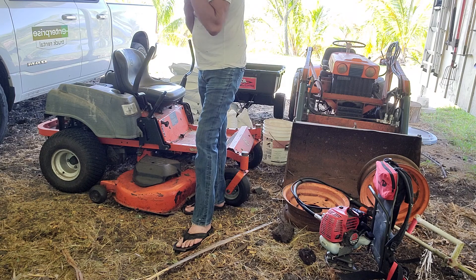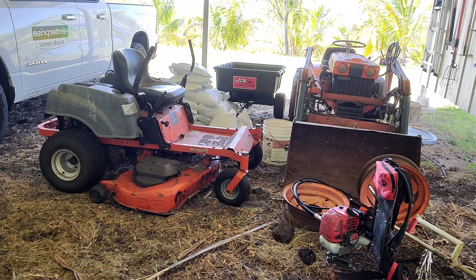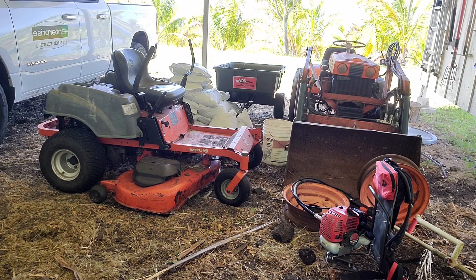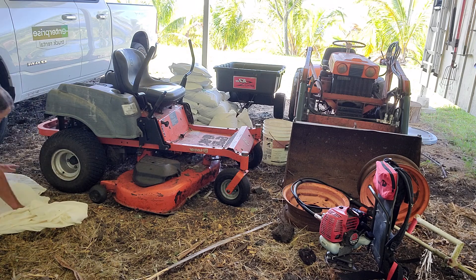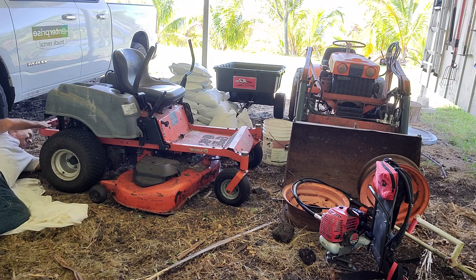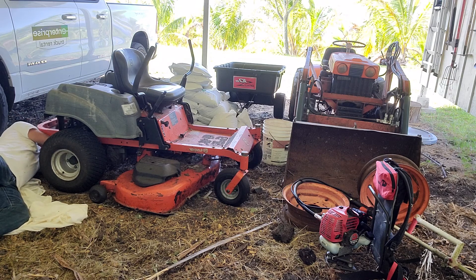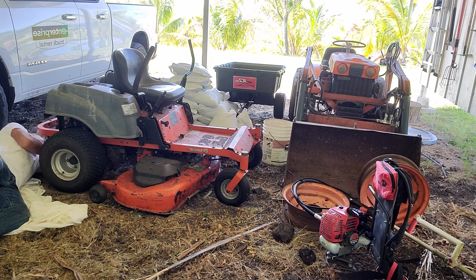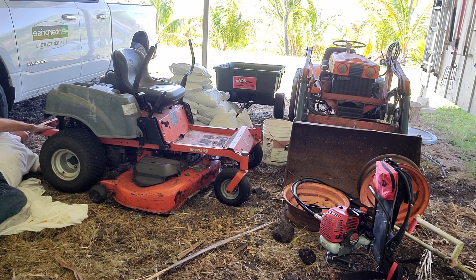Don't need too many tools to do it. Hopefully you folks have a regular concrete floor where you're not in the dirt like me. First thing you want to get back here - pull out the belt. Do this by pulling down, just grab a little portion of the belt, pull down and pull it off the pulley. That's it. That's done.